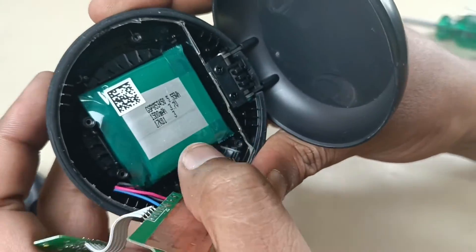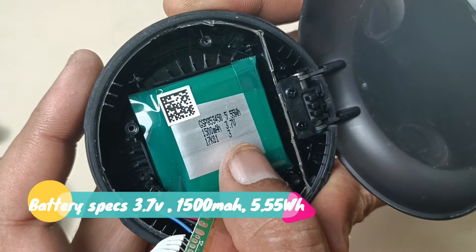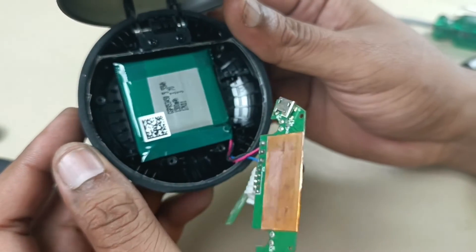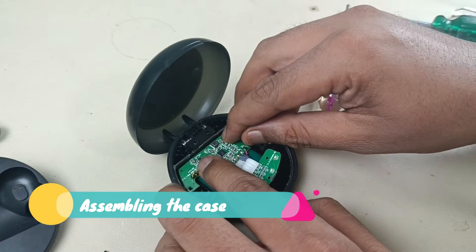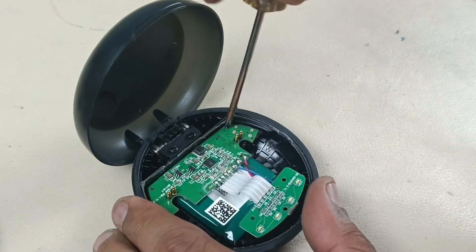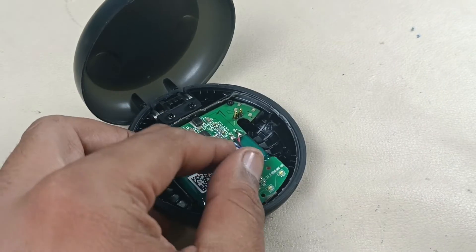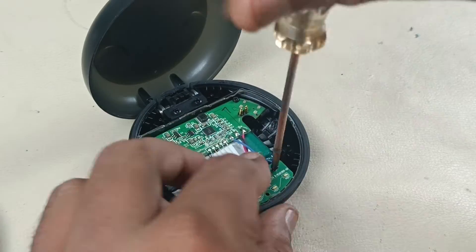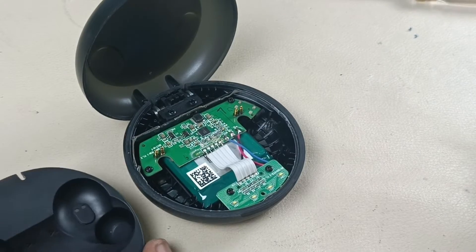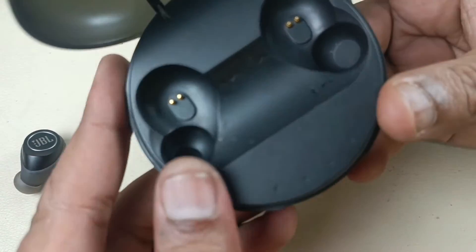Now this is the big battery over here — a 1500 mAh battery. You can see here it is rated 3.7 volt, 1500 mAh, 5.5 watt hour battery. Alright, that's it in the case. Let's put it back together. The case is back in its place.